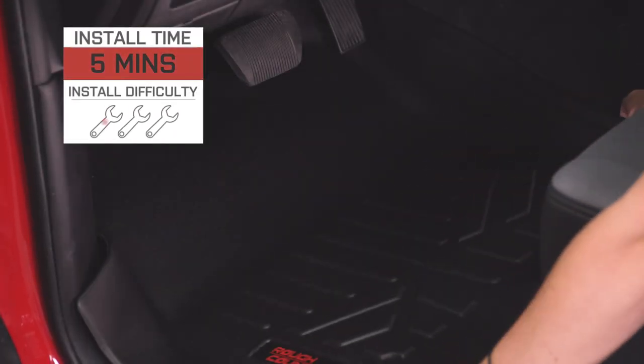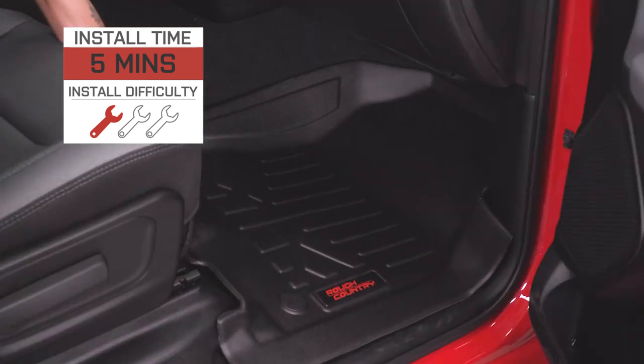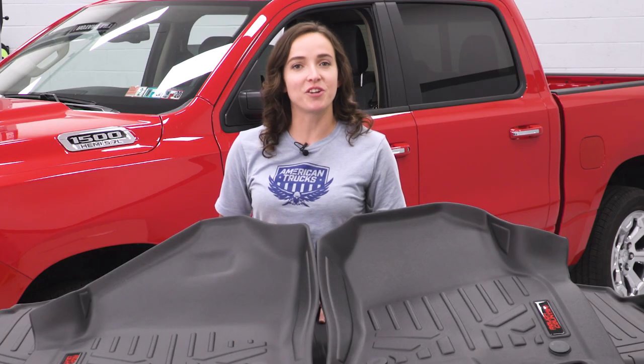I'm giving this install a one out of three wrenches on the difficulty meter. It does not require any tools for install and can be done in under five minutes. With that said, let's jump right into our install.